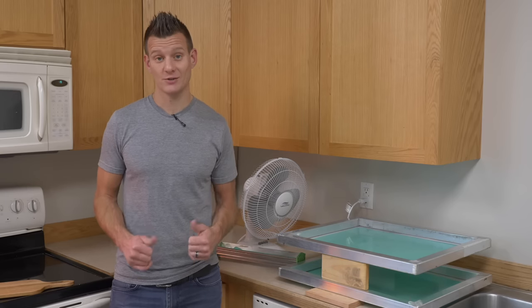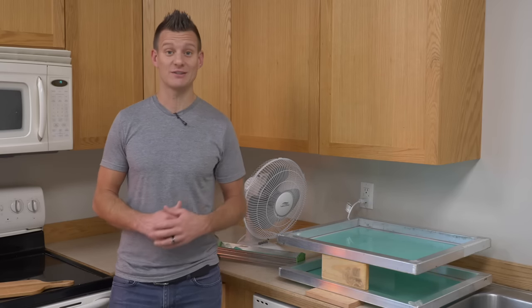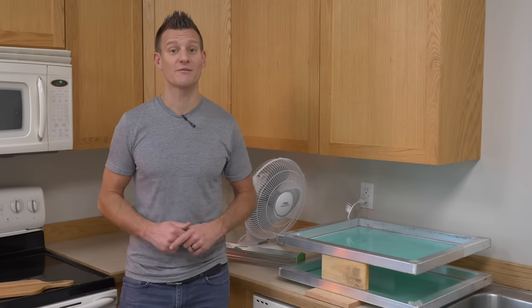Great screens make great shirts, and our website screenprinting.com is a great place to learn and get everything you need to do it. Happy screen printing, and if you want to learn more, be sure to subscribe to our YouTube channel and follow us on Facebook.